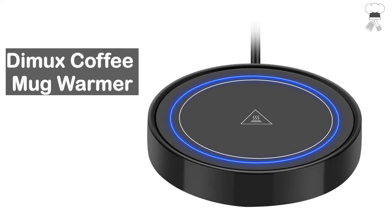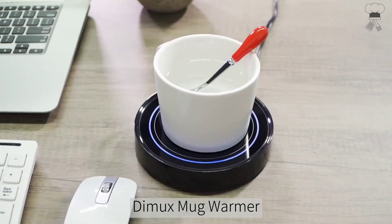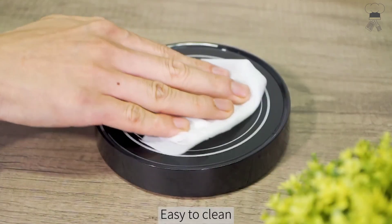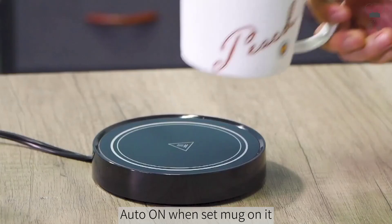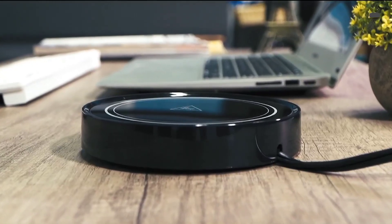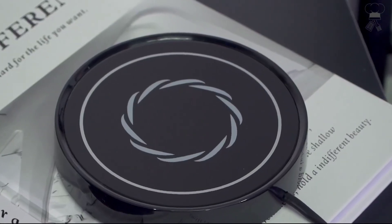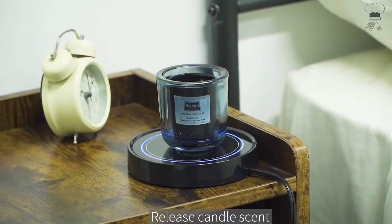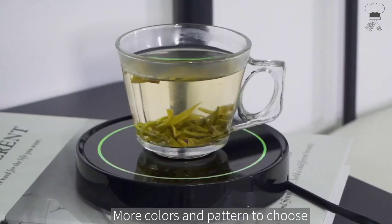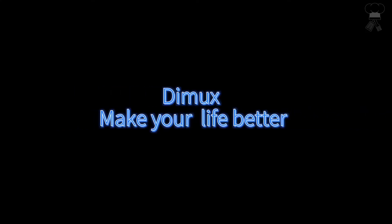Dimix Coffee Mug Warmer. 19-watt mug warmer designed to keep your beverage at a desirable temperature of 131 degrees Fahrenheit. A thin-walled, flat-bottomed mug will have the best warmth-retaining performance. The weight of your mug needs to be over 1 lb (16 ounces) to activate the gravity induction switch. The coffee warmer's built-in gravity induction switch comes with an indicator light — no need to turn it on or off manually. The indicator light will be on when the mug warmer is working, so you can find your drink without turning on the light at night.